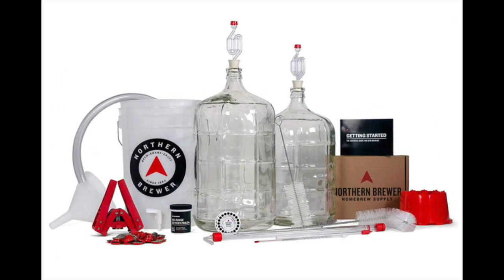Coming in at number two: Northern Brewer Deluxe Home Brewing Equipment Starter Kit. Getting started is the most difficult part of home brewing. At the very beginning you're trying to figure things out and make perfect first batches, but in most cases that doesn't happen, which leads to discouragement. In order to help brewers avoid this scenario, Northern Brewer released their Deluxe Home Brewing Equipment Starter Kit, which should be considered if you're looking for the best brewing sanitizer. The kit contains basically everything you need to make your first batch, thanks to foolproof instructions.